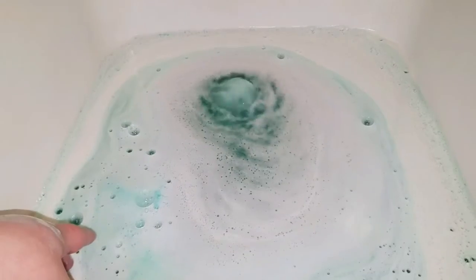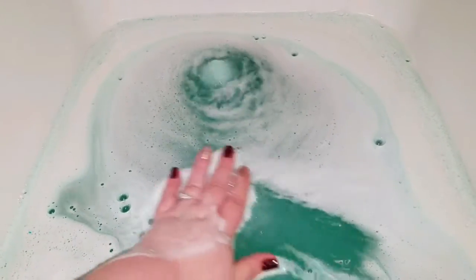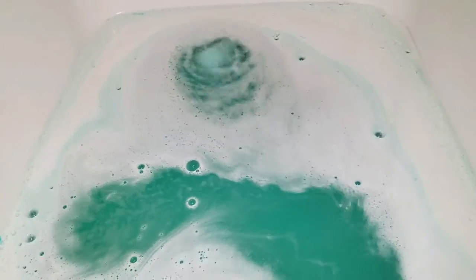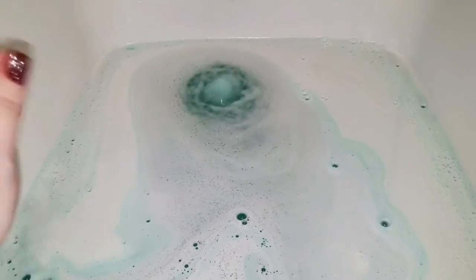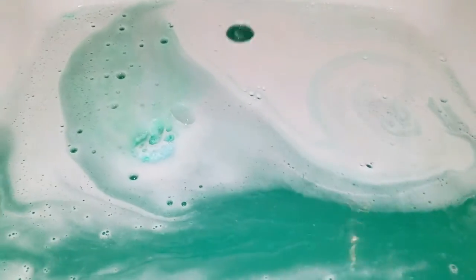The water is an absolutely gorgeous mermaid turquoise color, and I haven't showed you the best part yet. There's a lot of shimmer in here — an amazing amount of shimmer. There's also an amazing amount of moisture. These bombs are three-in-one: they bubble, they feel like a bath melt, and they're amazing. The bomb is still going — let's take a quick peek at the color and the glitter. There are glitters in the water, not a huge amount, but they are there.